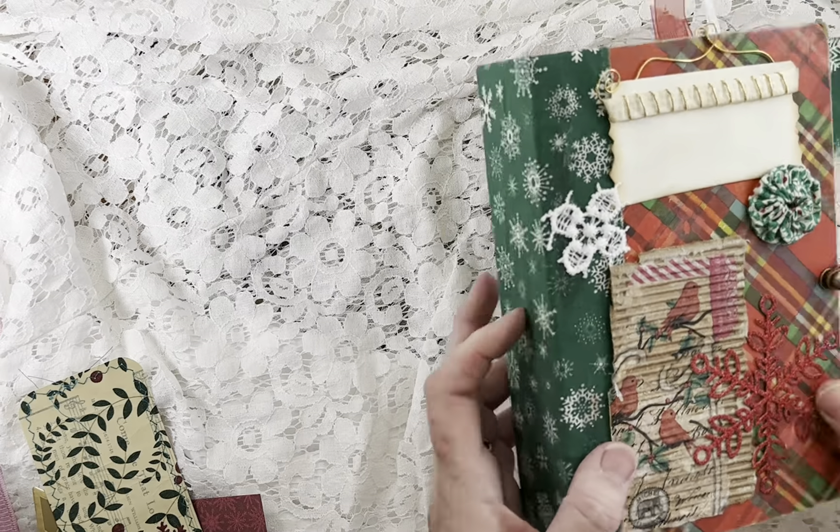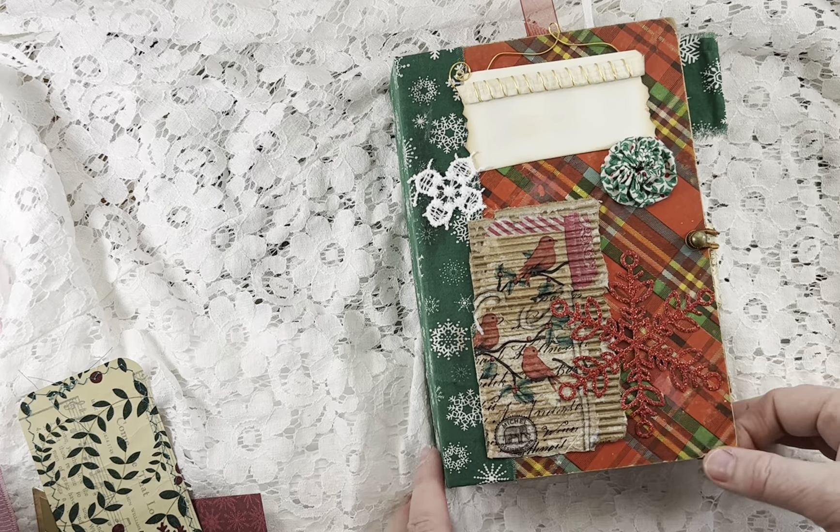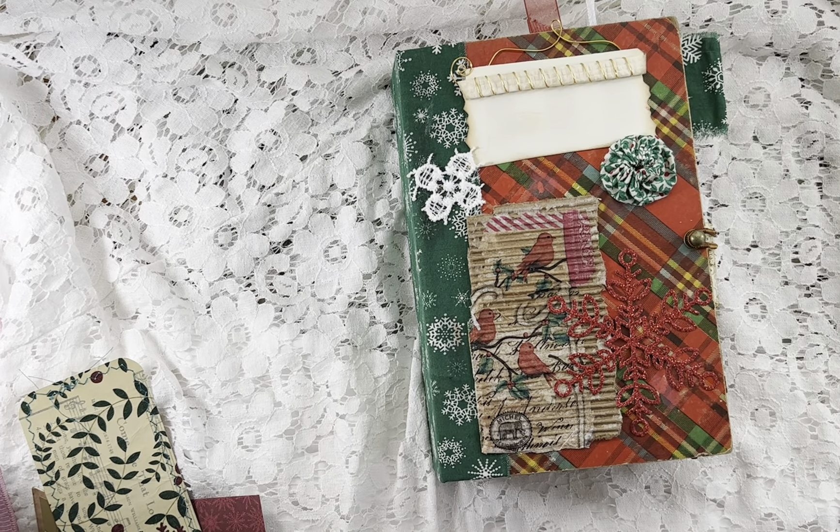So anyway, there is that journal — it's going to be for sale in my Etsy shop and should be there now. If you're interested, just go on over. I will see you guys in the next video — appreciate you watching, bye!